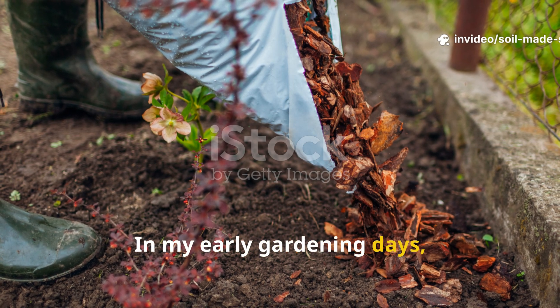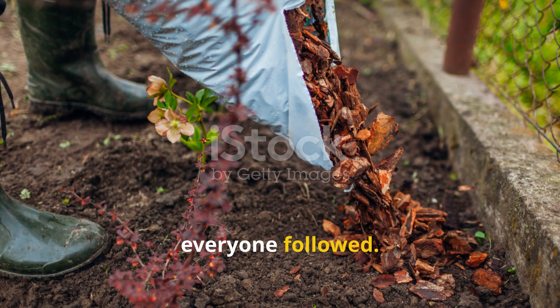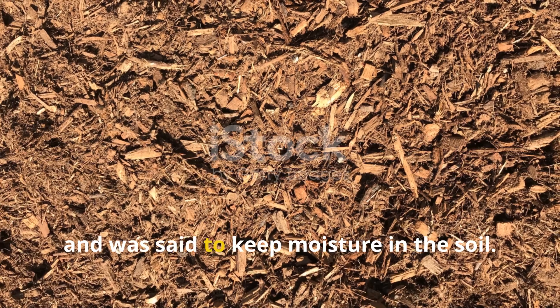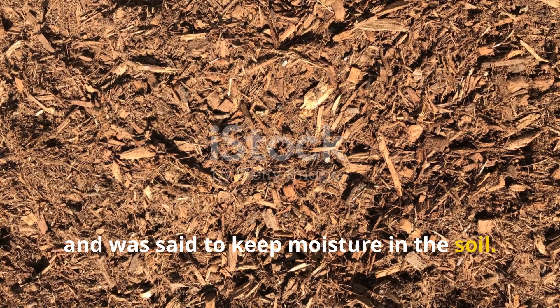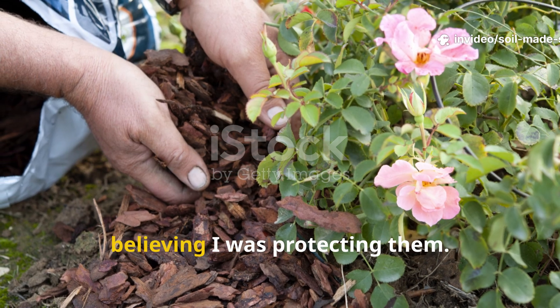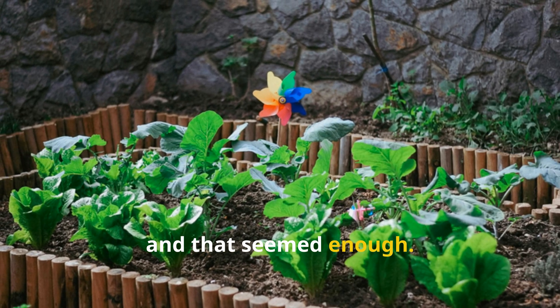In my early gardening days, mulching with bark chippings was a ritual everyone followed. It looked neat, suppressed weeds, and was said to keep moisture in the soil. Every autumn I'd spread bark around my plants, believing I was protecting them. The garden looked tidy, and that seemed enough.